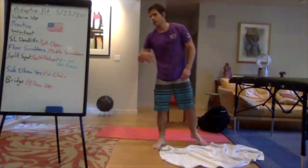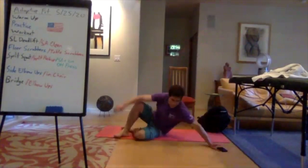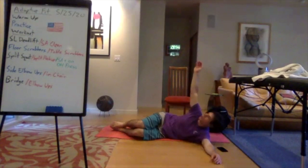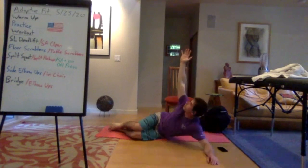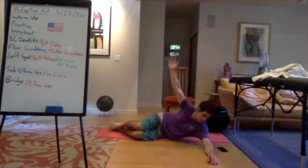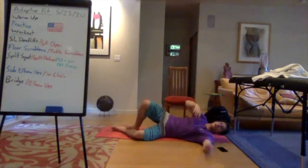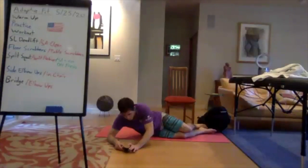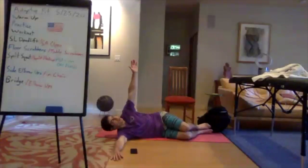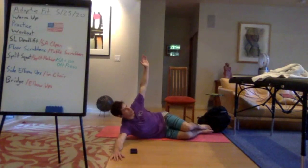Transition to side elbow ups. Bottom arm is working for you — pull through the floor or table, reach your fingers up towards the ceiling the entire time, keeping them pointed up as you lower slow and under control. Switch sides. Pulling through the bottom arm up towards the ceiling and then lower down.